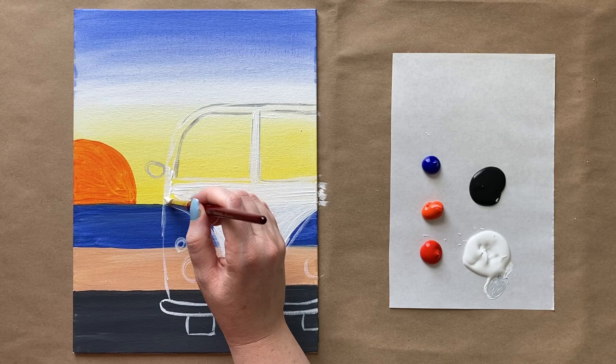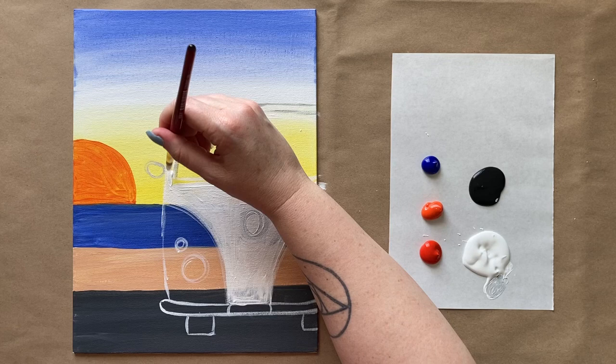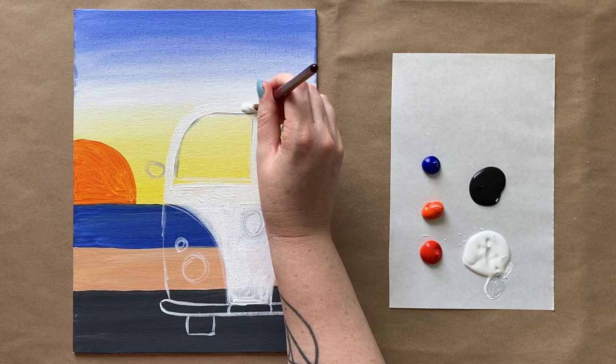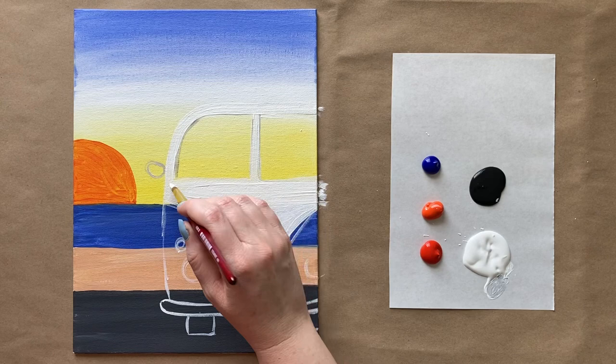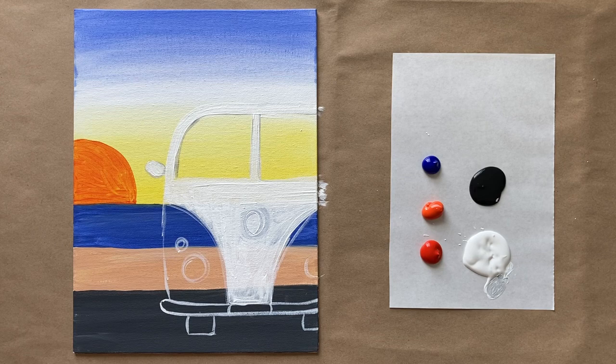We're going to fill this whole top V section in with white — or whatever your top bus color is going to be — bringing that up and around and across. Very cute bus. And I'll have a matching mirror. If you need more control, go ahead and downgrade brush sizes to a smaller brush, especially for these smaller sections.